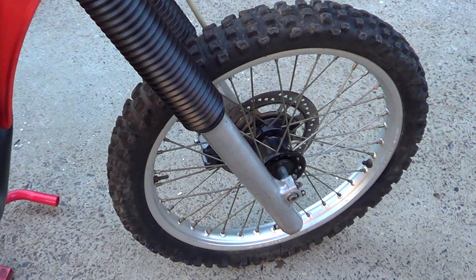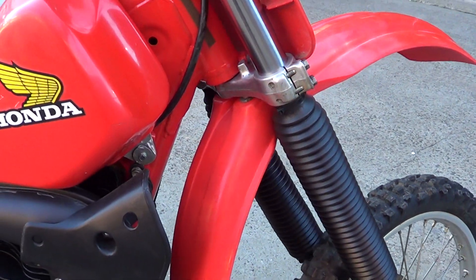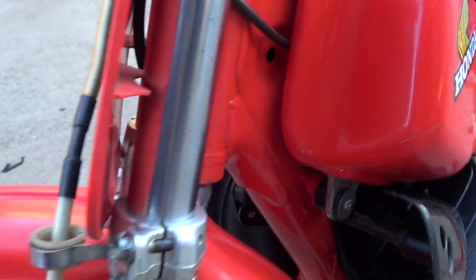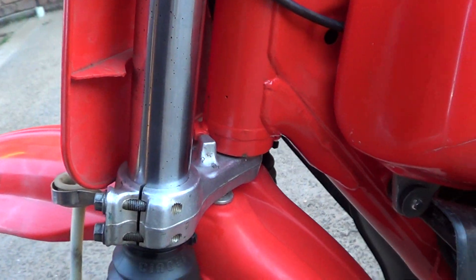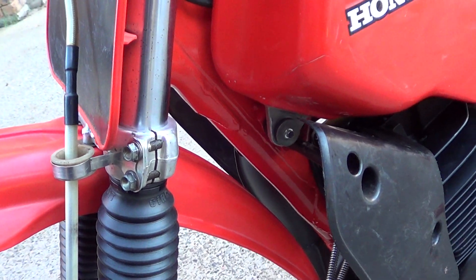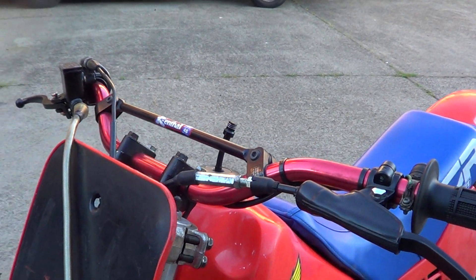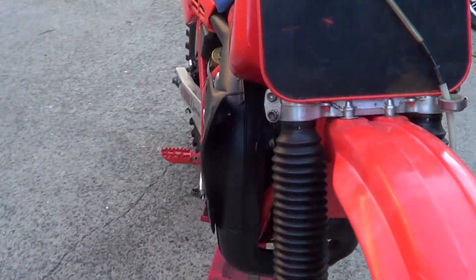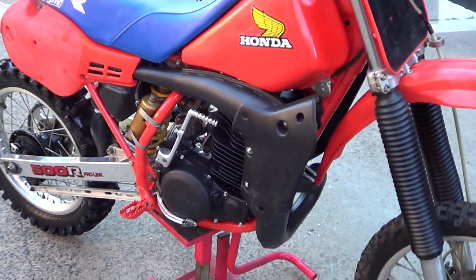The forks were rebuilt — new seals and dust caps on them, new boots. It is missing the build plate here though, but it is an 84. New Renthal bars on them as well, and a new brake master cylinder.